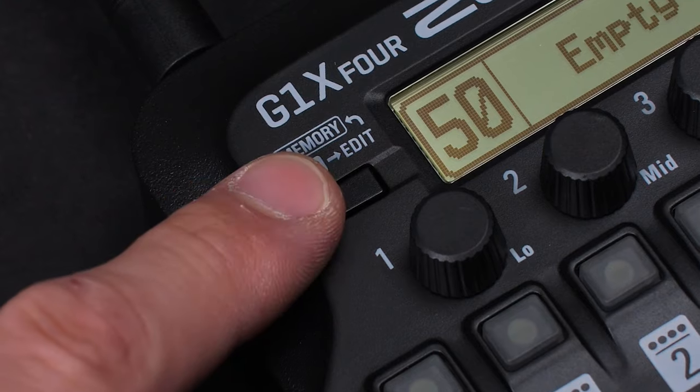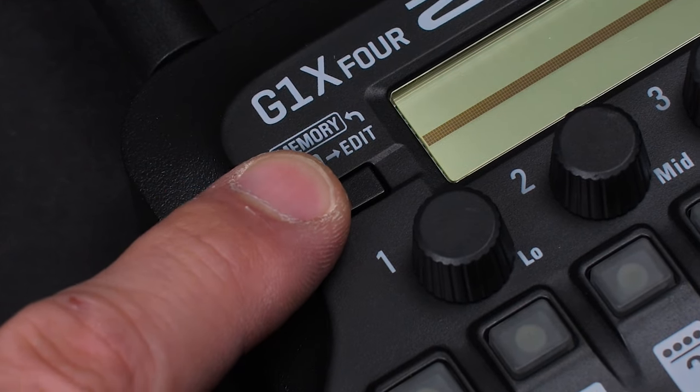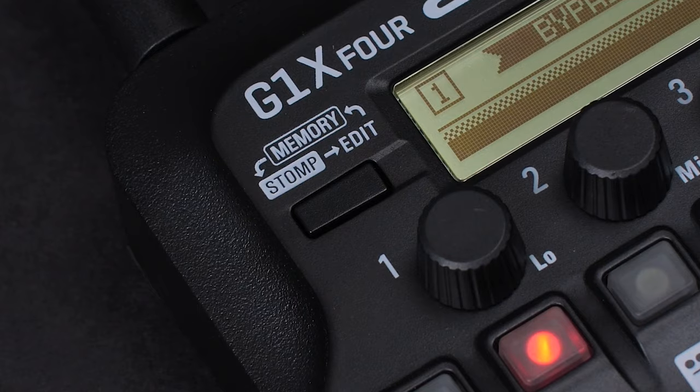Next, press the memory stop edit button twice so that you will now be in the patch edit mode.